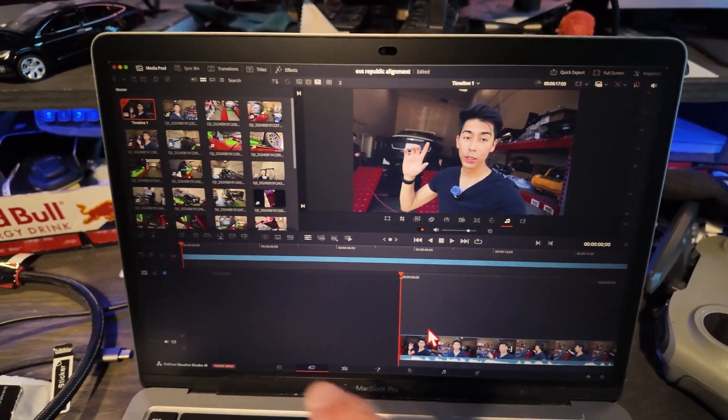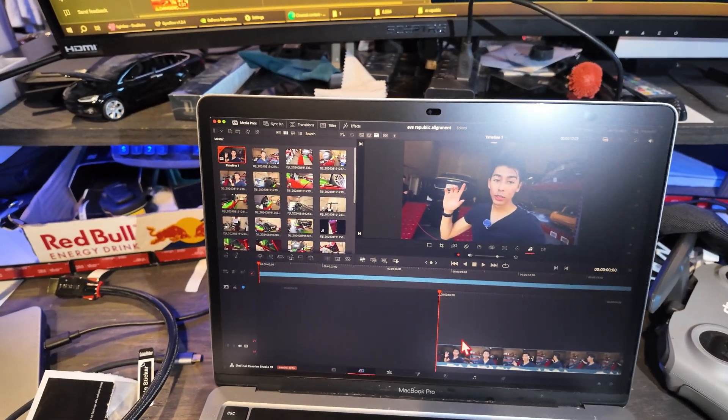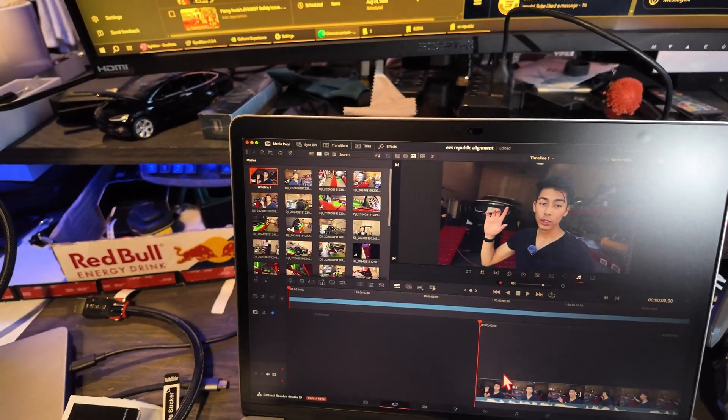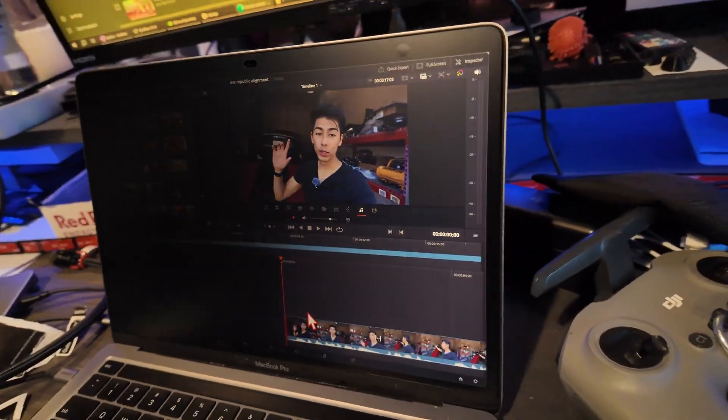For some reason the camera is picking up some glare at the bottom, but I promise you in real life that's not there. For my phone this is like full brightness — this is not that bad. This is really good. I like this. Now let's try tilting to the side.